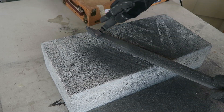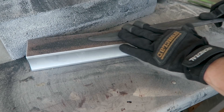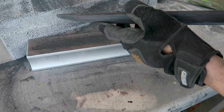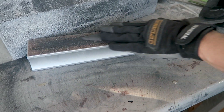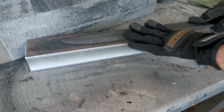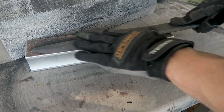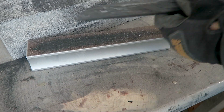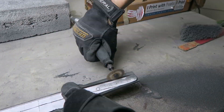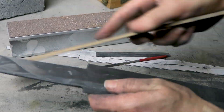Initial shaping was done using a sanding drum to roughly shape the edge and a perma-grit sanding block to taper the blade from base to tip. The shape was further refined using sanding sticks and small files.